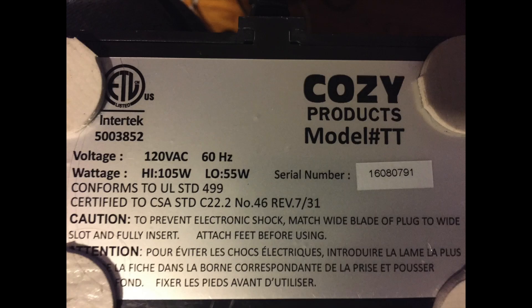Underneath there's a sticker that has the specifications on it. It uses normal voltage and has high and low settings — the high being 105 watts and the low being 55 watts — which is pretty low compared to other space heaters and heating elements.